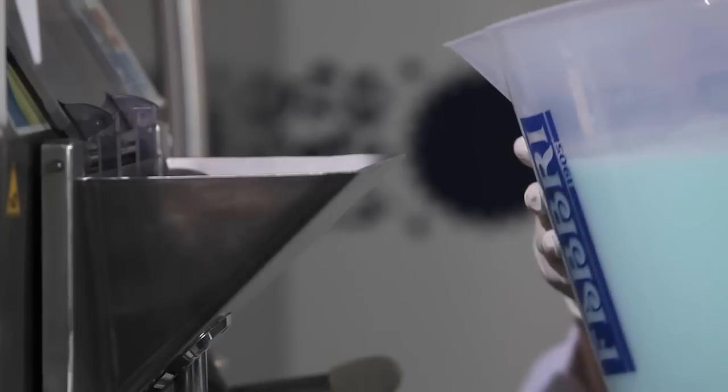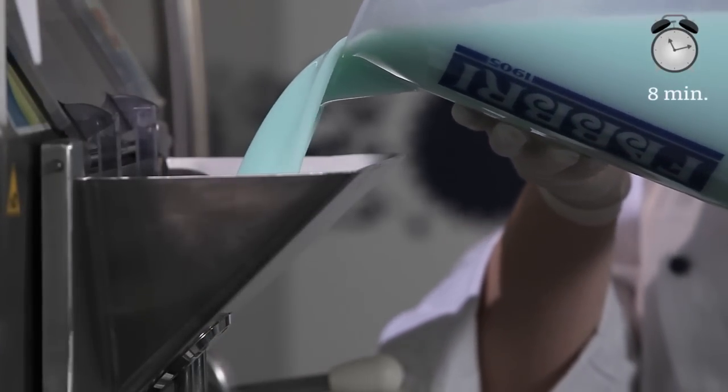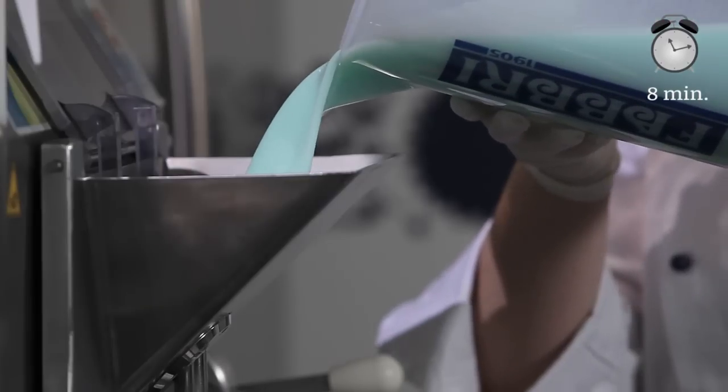Leave to stand for at least fifteen minutes. Pour it into the batch freezer. It will take about eight minutes until the gelato is ready.